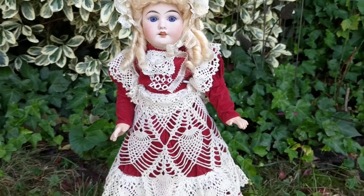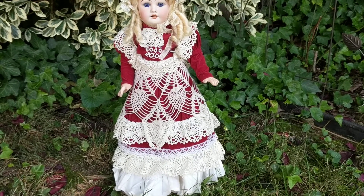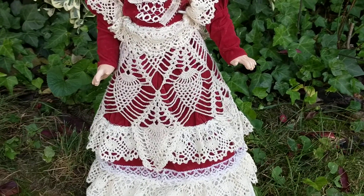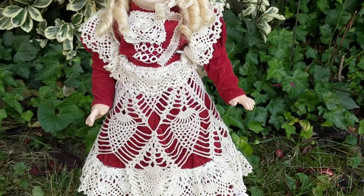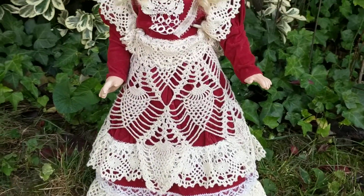She's wearing her original velvet dress, which is a pretty color of burgundy, and it has knitted lace adorning it. Let me get a close-up of her face.